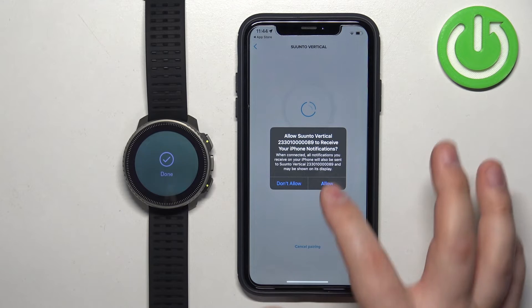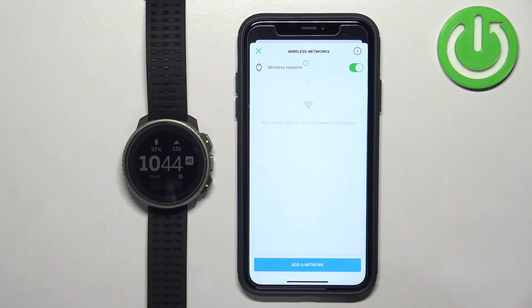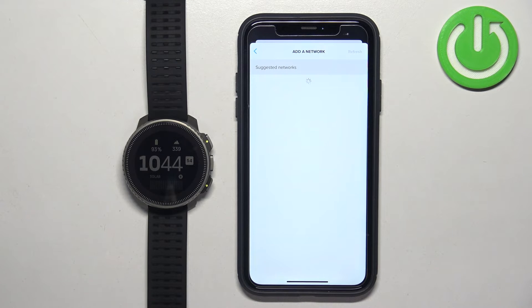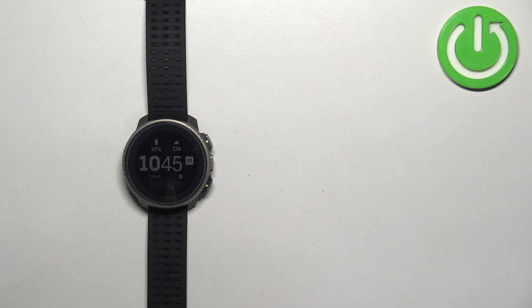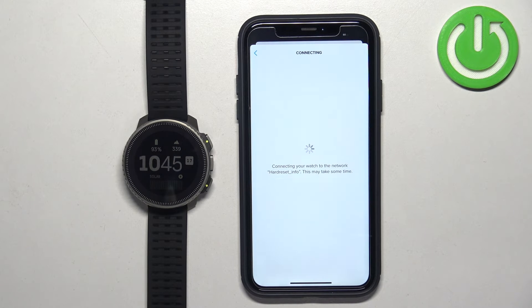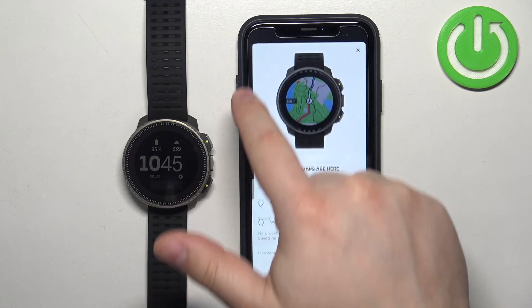Here we can allow the permission for notifications. Then you will see the option to connect your watch to a WiFi network. If you want to do it, tap on setup network; if you don't care, you can tap on skip. I'm going to tap on setup network, then tap on add network, tap on OK. You will see a list of networks — select one, enter the password, and tap on connect. As you can see, the network was added and you can tap on X to close this.